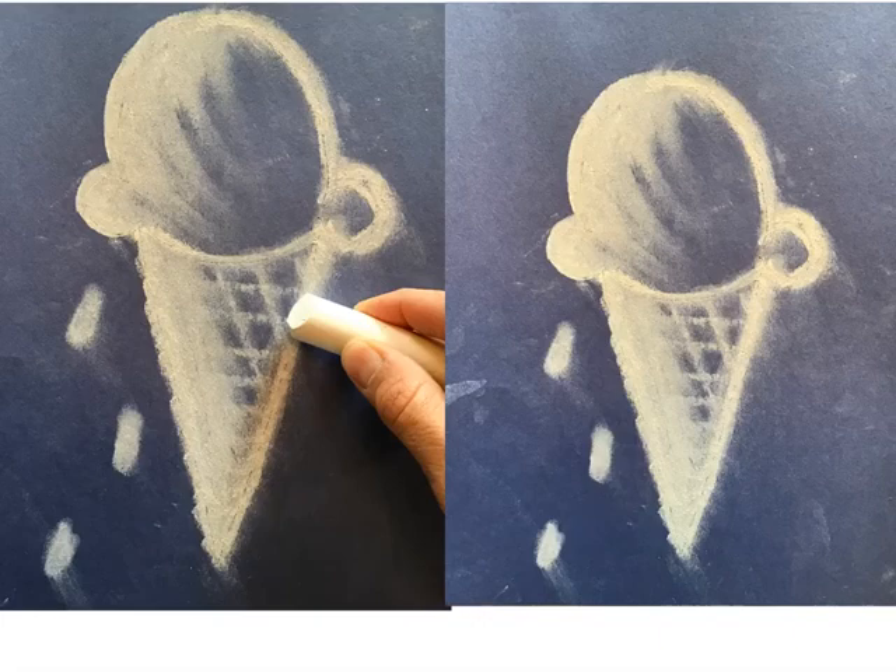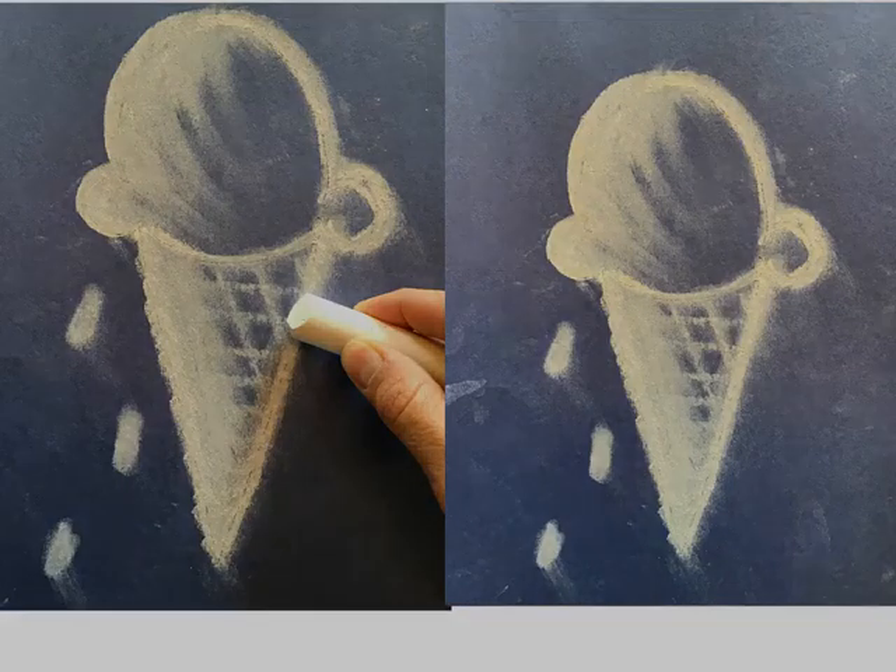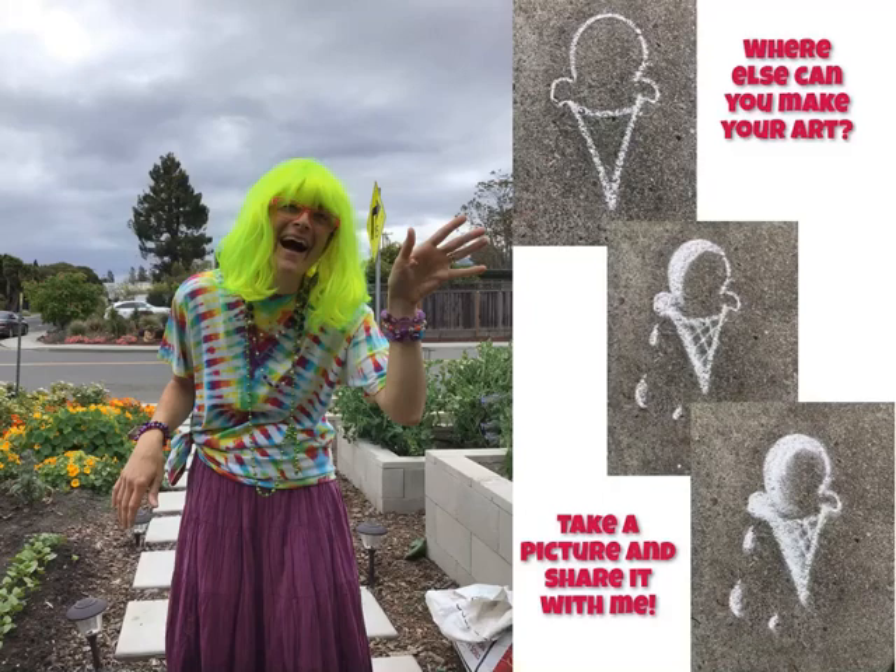Now, when you're all done smudging, take a picture and share it with me. I'd love to see how your ice cream cone turned out. Well, my friends, it's been a true delight to spend some time making Friday Art with you. Where else can you make this art? Take a picture and share it with me. Until next time, this was Friday Art with Fernley.